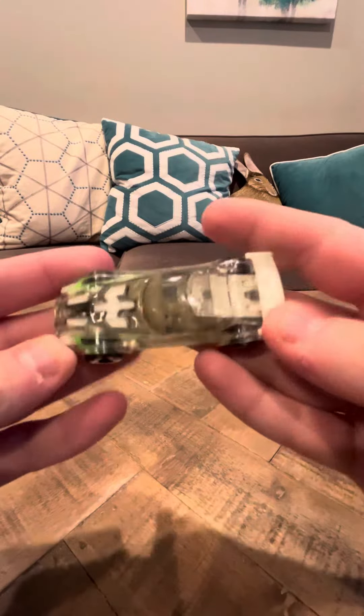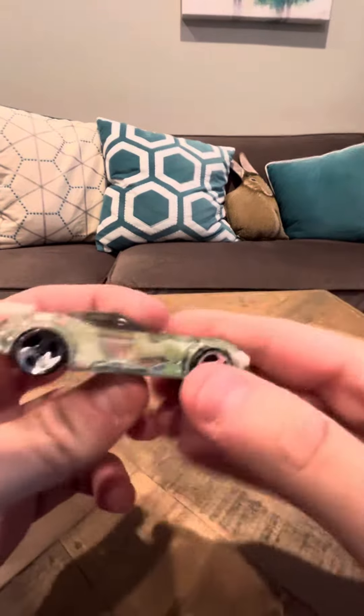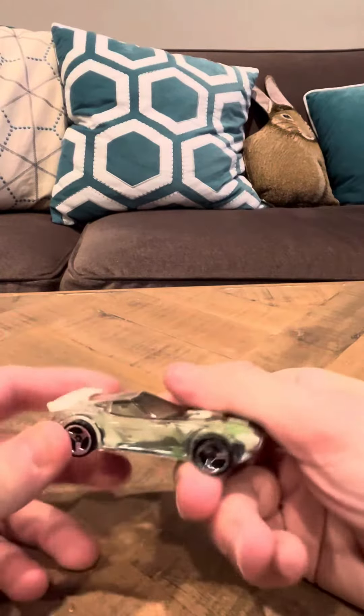Hey everybody. Timur did a review on the X-Racer series from 2007 — Nerve Hammer.